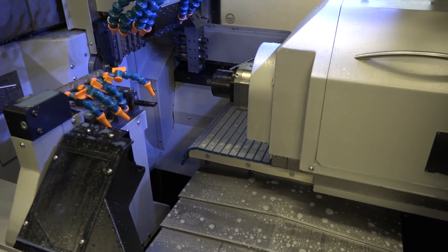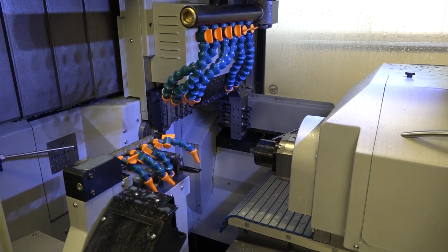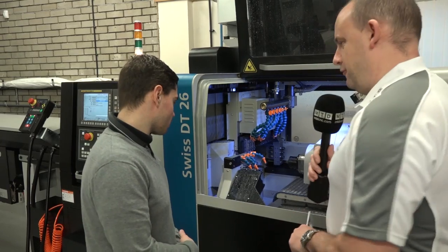You can also take some of the tool holders off this machine and put them onto some of their other models, which is important if you ever buy a second machine. Exactly — the modular system is very well designed, and if we ever invest in another sliding head in the future we'll have the capability to do that.